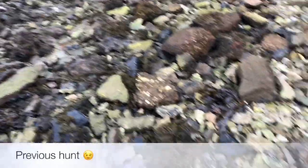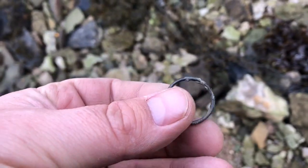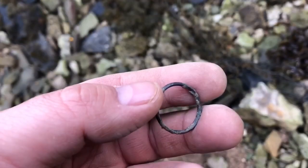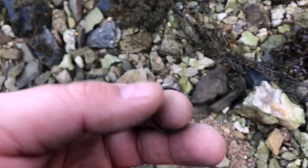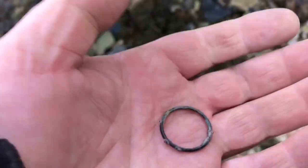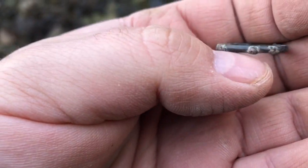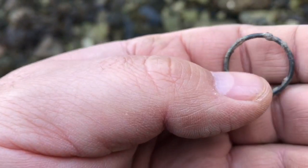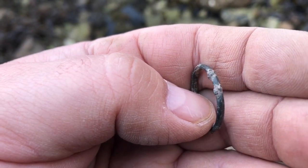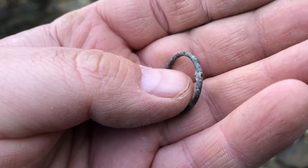I'm just on a short follow-up here. I had a signal ringing five to six — I know they're not high numbers — and I've dug out an old ring. It's not silver, it's not gold, but I definitely think there's some age to this. That's a pretty old ring. I'm not sure what those bumps are — if it's bronze, it's got bronze disease or something. That's the first ring find for the Equinox — nice one.